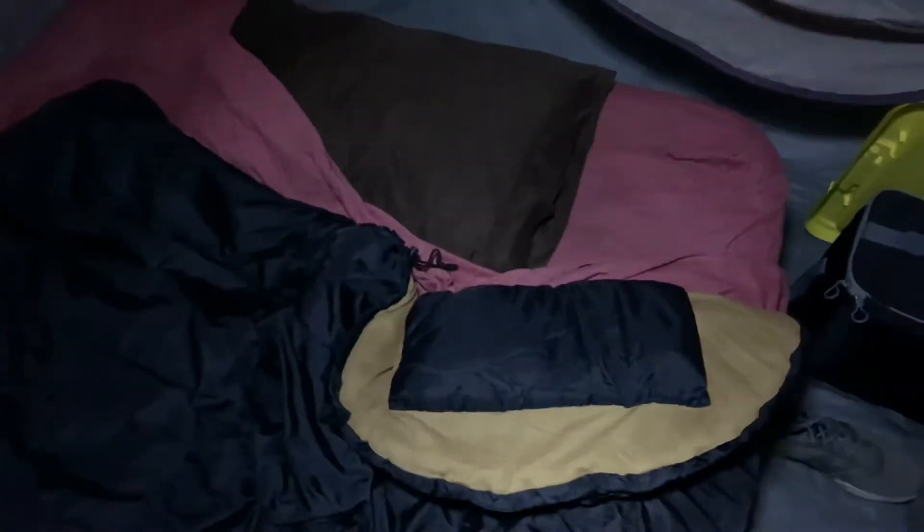My camera's not picking up the light as well as it should. But on the third setting, you've got daylight in your tent, so you can read a book or do whatever you need and see all the dirty corners of your tent that way.